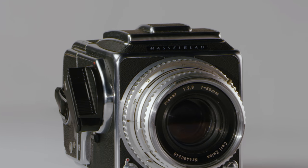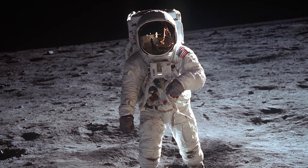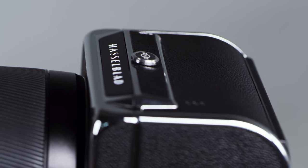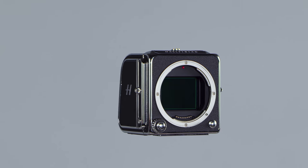The Hasselblad V-System camera needs no introduction, having taken some of the most iconic images throughout modern history. We are now introducing the CF-V2 50C and the 907X.